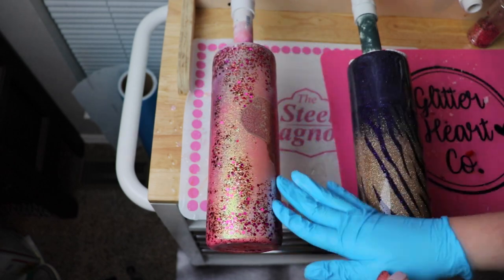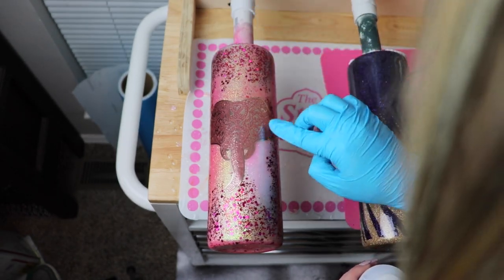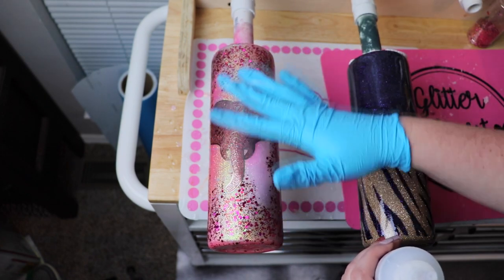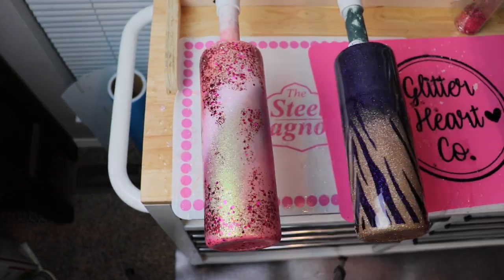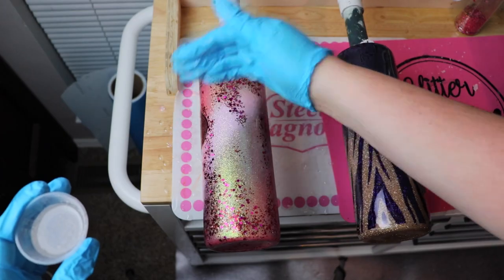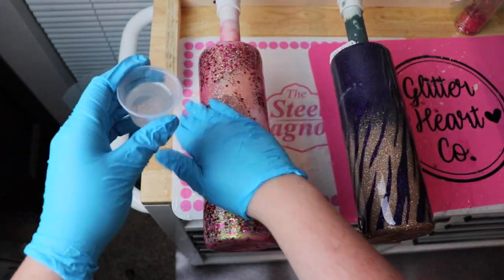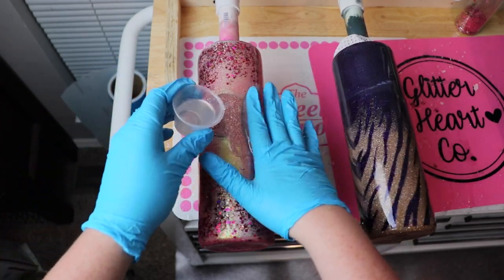I pulled it out because this teacher loves elephants. I used two different vinyls — I will link those below. Then I came in with CC DIY's Quick Coat to make sure I sealed the elephant down, because there are so many intricacies with that mandala design that I really wanted to make sure that vinyl didn't lift.